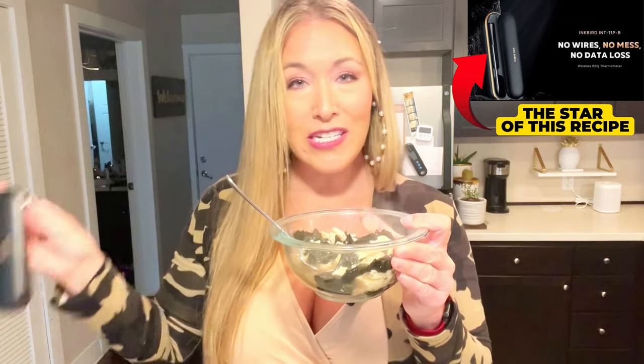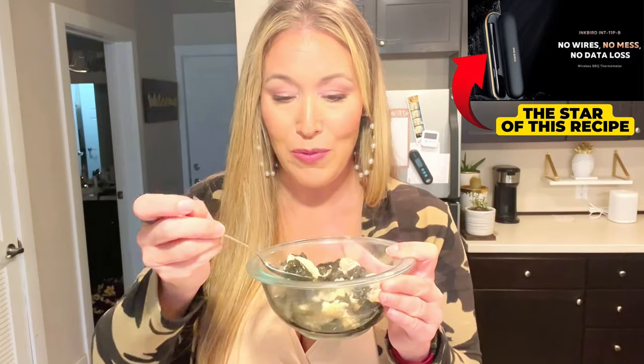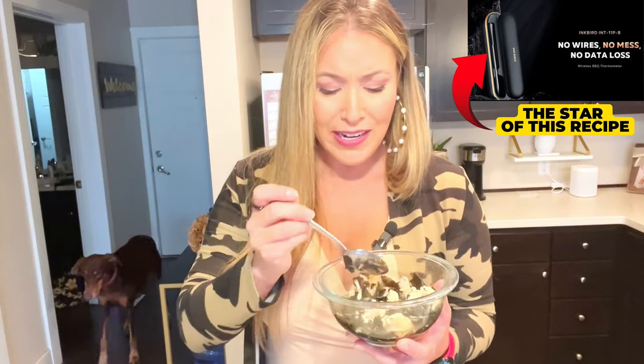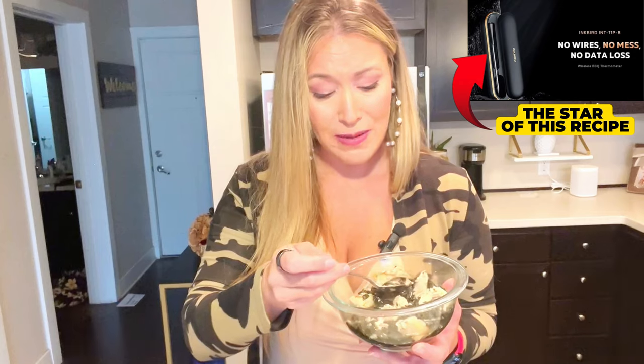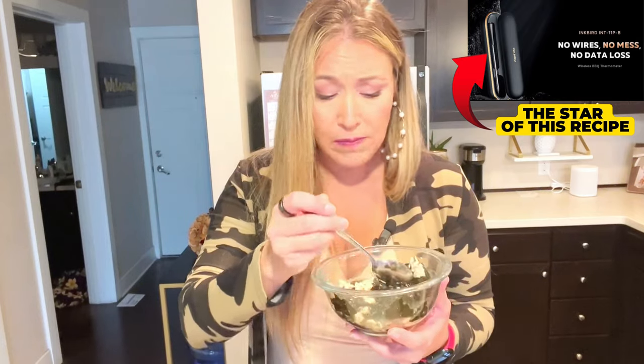That's what I use my Inkbird thermometer for — to get the chicken to the exact perfect temperature, not overcooked, super moist. Then it's great even just reheated. The bone broth you really can't mess up either, so this is a pretty foolproof, really easy option. I'm going to take a real bite — it's morning time, so I guess I'm having this for breakfast today. Fine by me. It's so hot I need to wait a little bit, but it's so good.